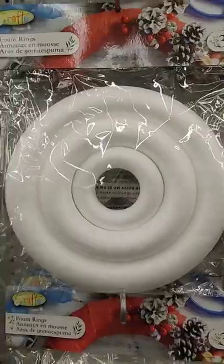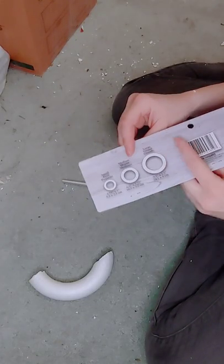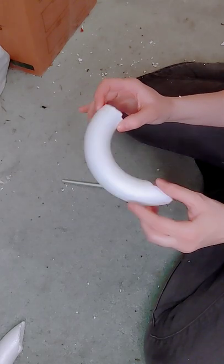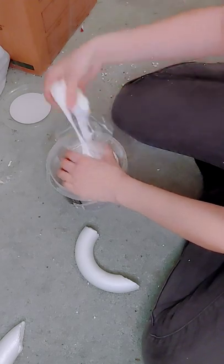Hey guys, so today I'm going to show you how I made my horns for my Ganyu cosplay. For the base I used these foam rings and I used the middle size. First I cut out a rough shape to use as a base. Then I used some modeling foam to create the rest of it.